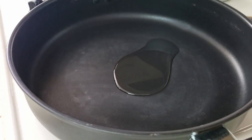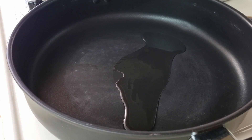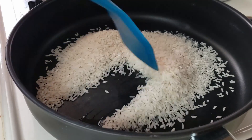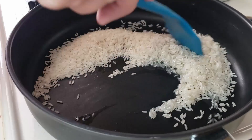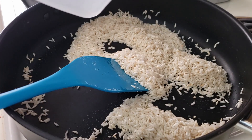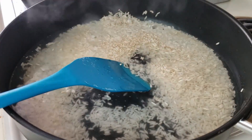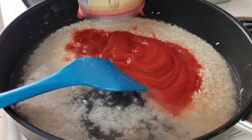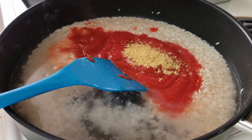On medium heat we'll add one tablespoon of oil to a pan. Pour one cup long grain rice and stir to coat. We want to lightly toast the rice before adding two cups of water. Add in one small can or eight ounces of plain tomato sauce and one to two teaspoons of chicken bouillon according to your taste.